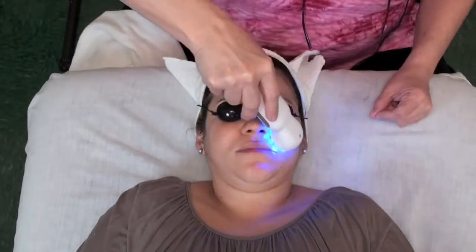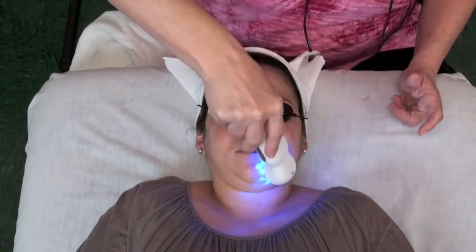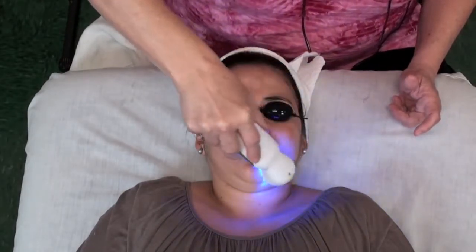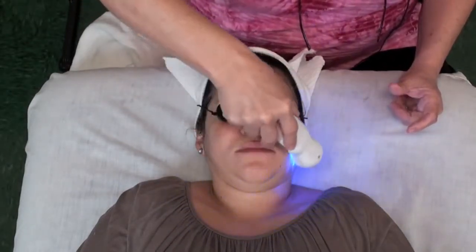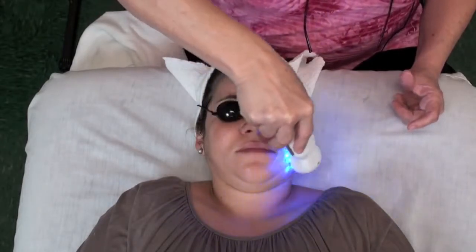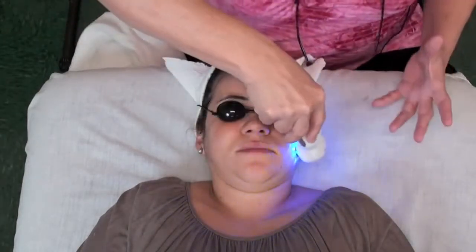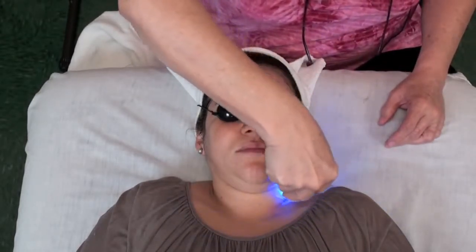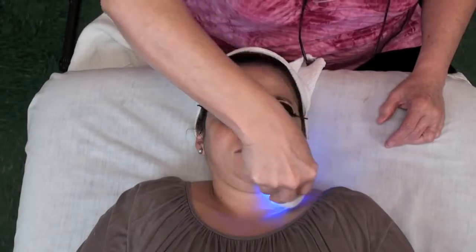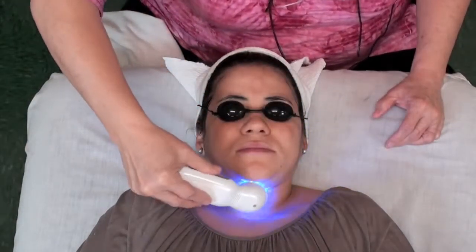You can have the ultrasound on at the same time and have two treatments going on at once, but it's not necessary. If I put a cream or an ointment on the skin, the light may be diffused a little bit, so I don't want that — I want the full strength of it. If I used a clear serum, perfect. Let's say she has acne and some acne scars, some hyperpigmentation. I could use a skin lightener and a red light to help with the pigmentation.